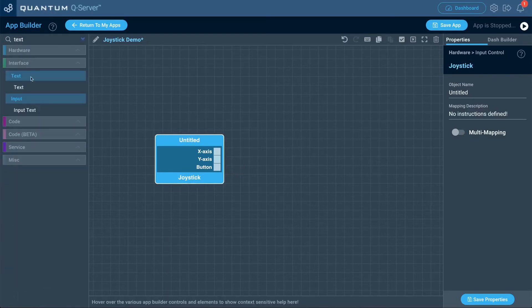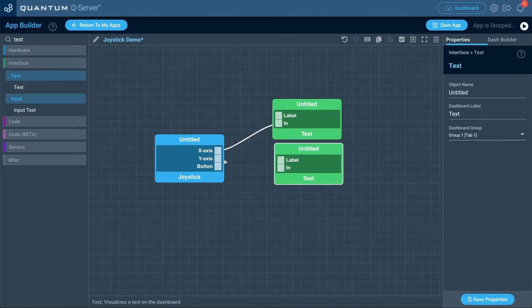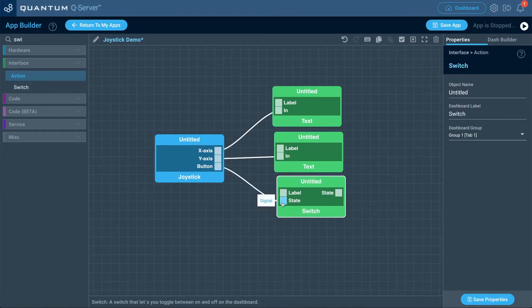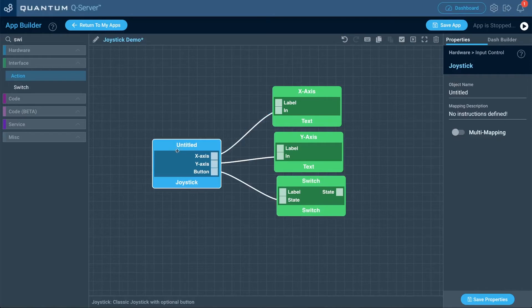For this demo, we're going to set up interface objects so we can read that data. Let's bring out a couple of text objects so we can read the x-axis and y-axis data — you can also use debug objects, but this is a bit cleaner. For the button, I'm going to bring in an interface switch so we can see it toggle. Let's give these interface objects names: this one we'll name 'x-axis,' this one 'y-axis,' and the last one 'switch.' Also name the hardware object 'joystick' for the mapping process.